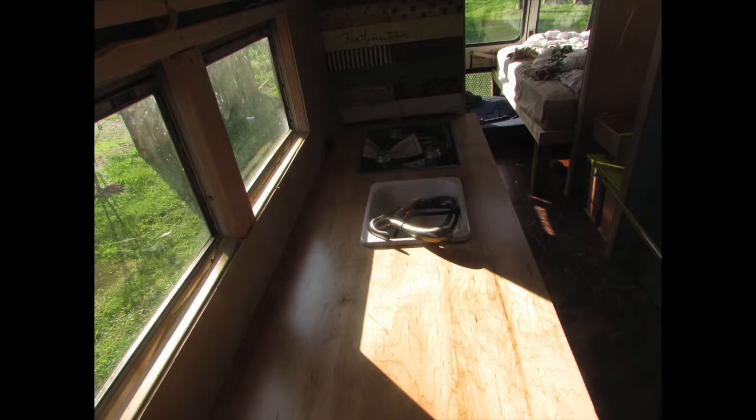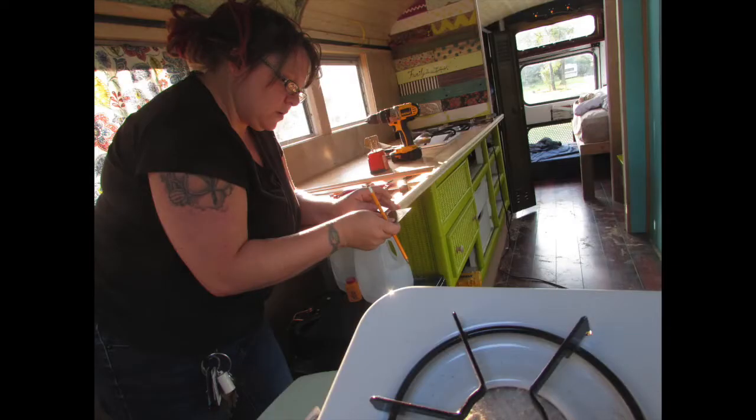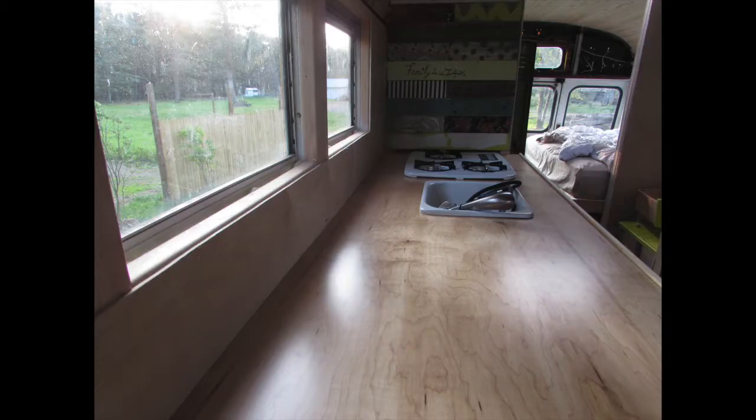Once we got our tank in, we went ahead and installed the countertop, the sink, and the stove. We will be adding the faucet at a later time. Thanks for watching.